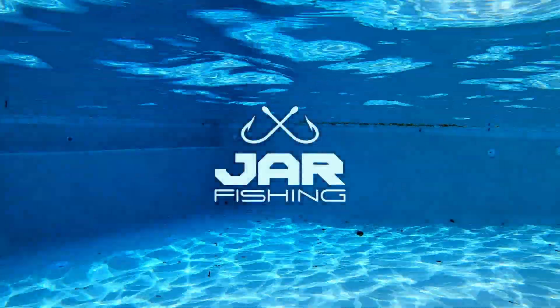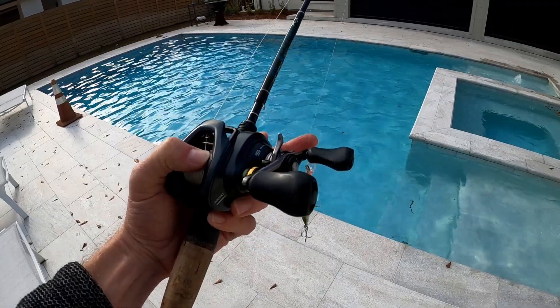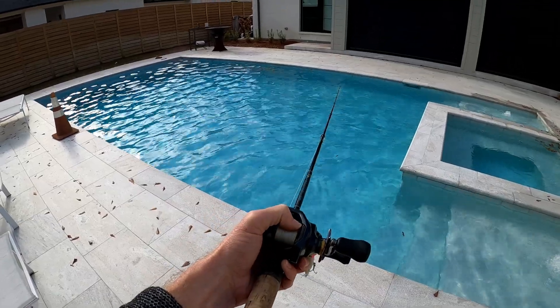Our setup today is a six foot seven medium light, 20 pound braid, 15 pound fluorocarbon leader. So if you use a different line, you may get a little bit different action. This is what I use in real life, so this is what I'm gonna use for the test.